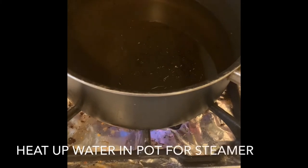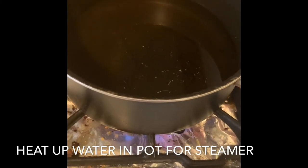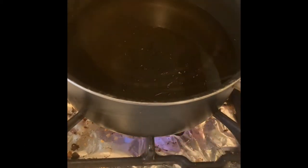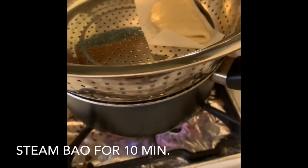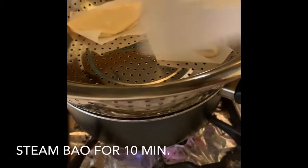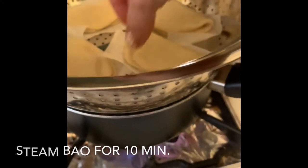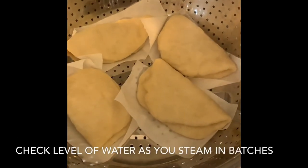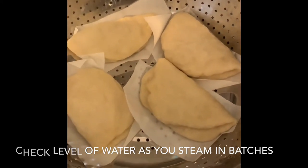Fill a pot that fits your steamer halfway with water and heat it up. Once it's heated, turn it down to a simmer. I actually don't have a steamer — I just use a colander on top of the pot. Mine fits about four little pieces of bao. Put a lid on and steam them for ten minutes. As you steam in batches, make sure you check the water level and refill periodically.